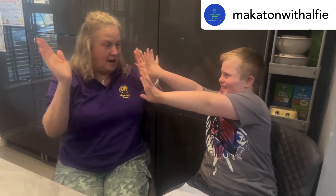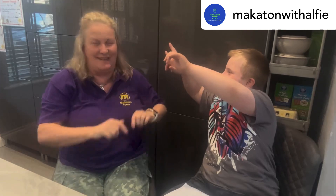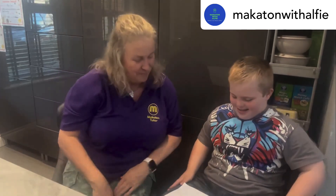Hello Mum, hello Alfie, are you okay? Yes! Are you ready to do some signing? Yes! Right, you're five or ten? Ten! Boom boom! Okay, right, let's see those hands.